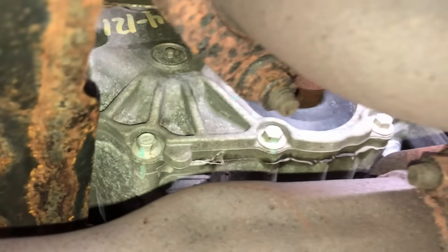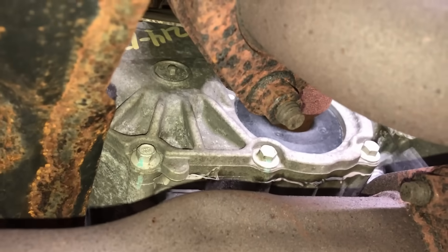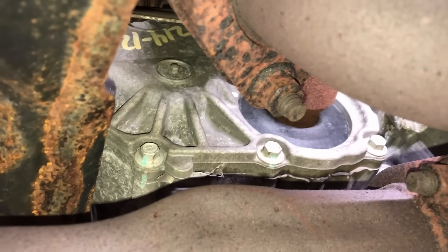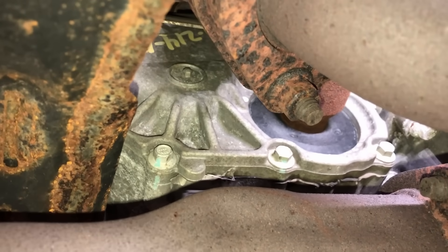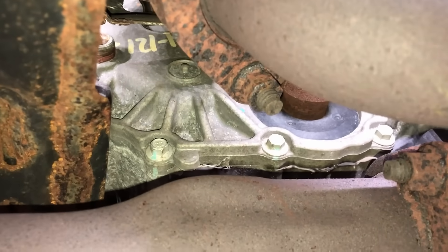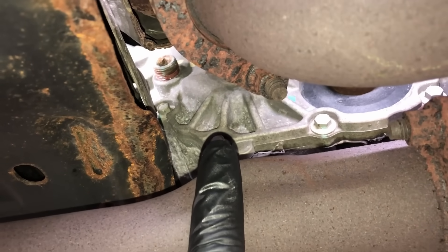With about a quart or less of fluid inside and just wrapped in heat, it's cooking in there. There are a lot of issues with these PTUs — bearing failures, gear failures, and sometimes they explode and take out components around them. Other times they develop a noise and start puking out fluid at the vent with a propane smell because the bearings are shot inside. Replacing one of these is about $1,500 parts and labor, so it's best to just change the fluid every 30,000 miles.